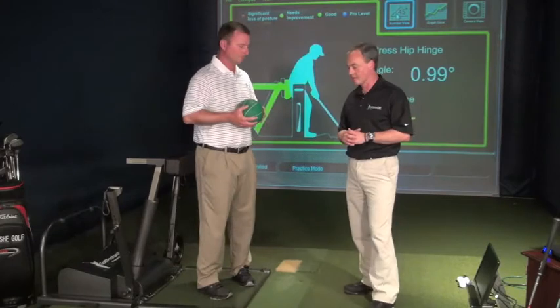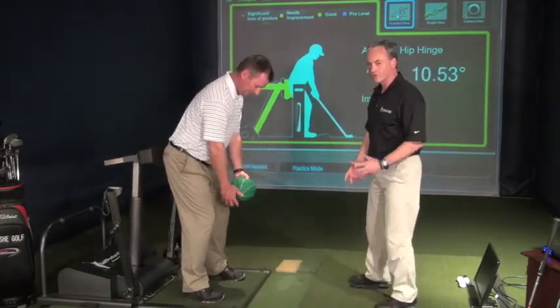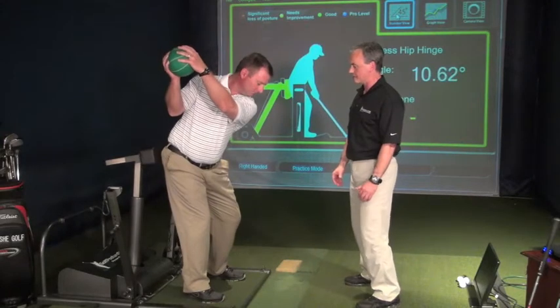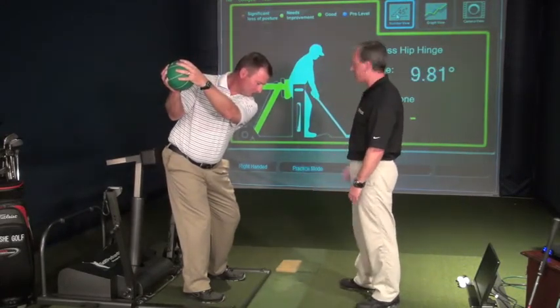Here we're going to do the same drill, but you're in the Golf Posture Pod. We're going to make sure that you stay in your angle when you do a backswing rotation. So Paul's in his angle right now. He's going to rotate to the top of his backswing. We want to make sure that he stays nice and stable, with no tendency to stand up, and we can check that on the numbers.